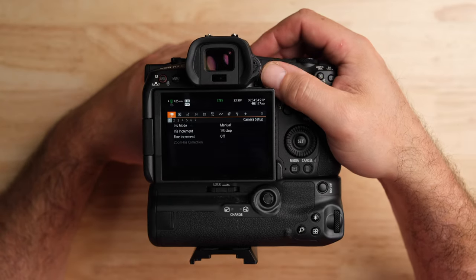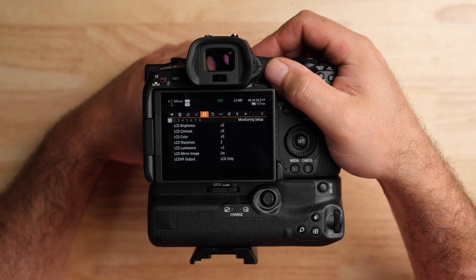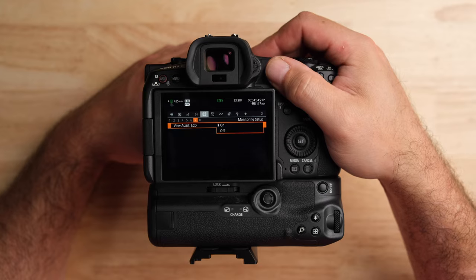Press the menu button. Go over to the suitcase or briefcase icon, go down to tab number seven, and make sure you have View Assist turned on. This is a LUT built into the camera that applies over the C-Log3 footage so you can see a 709 image on the LCD screen. It's super handy — I found it to be very accurate and trustworthy. You can't load a custom LUT, but this one is pretty good.